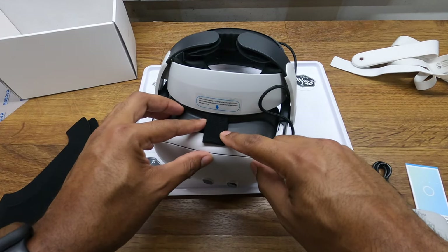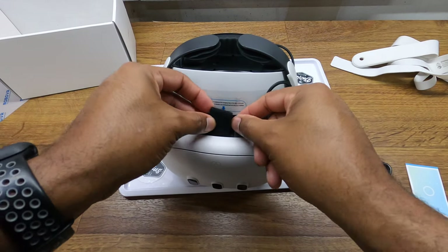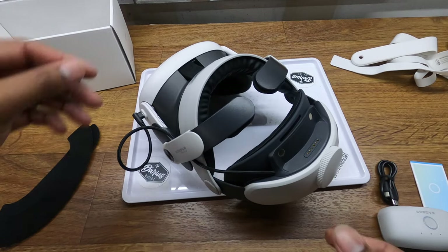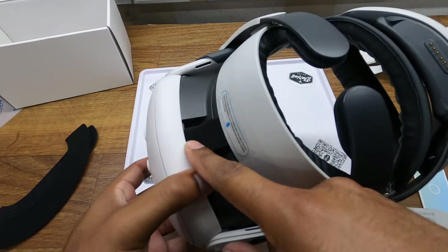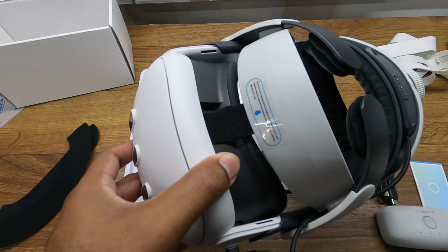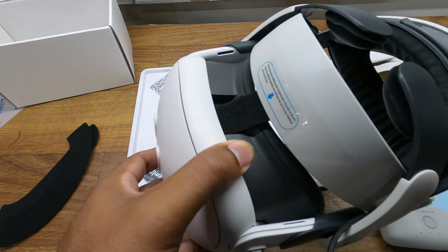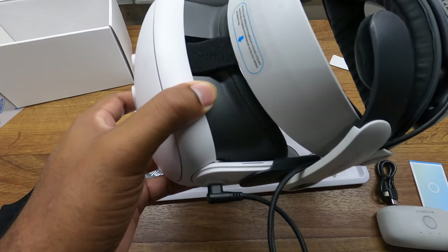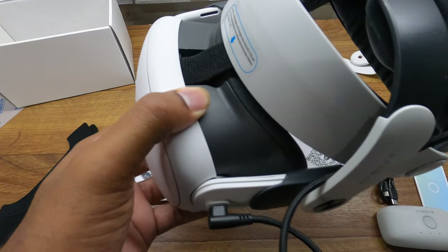We do have this strap on the front — we want to take that and just slide it through in the stock location. I'm not going to lie to you, getting this front strap down in there and under was a pain in the butt. So if you have any tips or tricks to make that easier, please leave it in the comments below for future viewers. It could have been a little better design there.